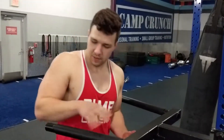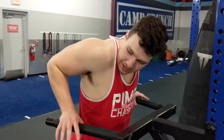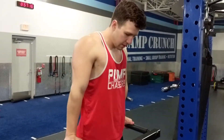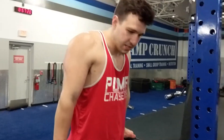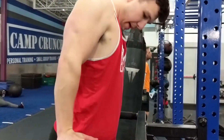Depending on what you want to hit more, I use it for chest, so I go a little wide, but not too wide. I don't want my elbows to flare out too much. A lot of these have steps too. Get yourself up. When you go down, you want to kind of keep everything in line. When you come down, back up.